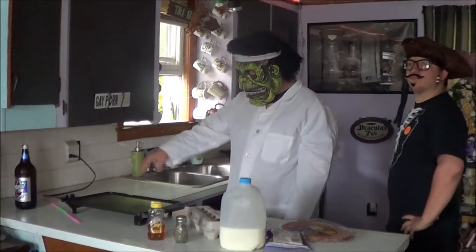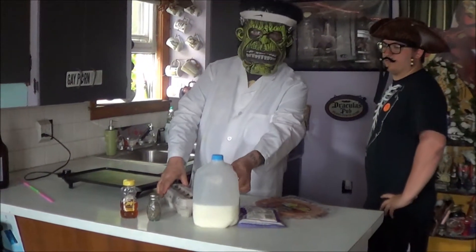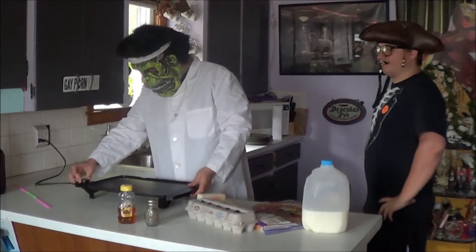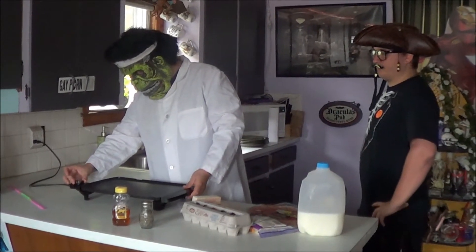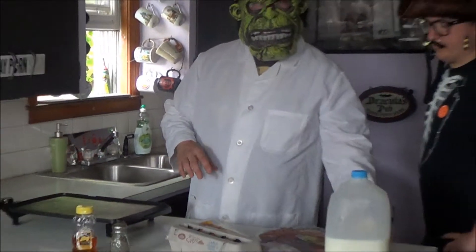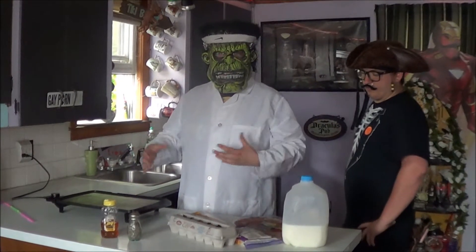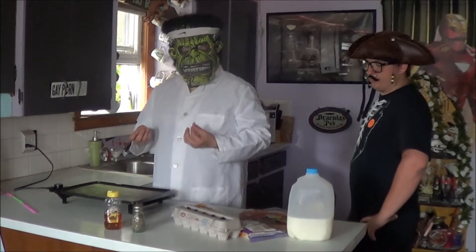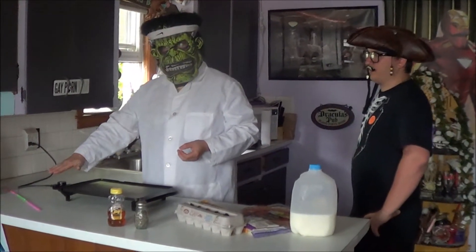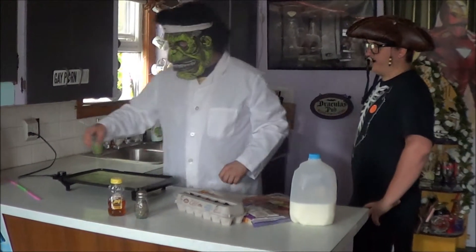The first thing I'm going to do is get my griddle. Everybody needs a griddle — 2013, people, get your shit together. Set that to about 325. The key is in the bacon at the beginning. You don't want to overcook it right off the bat, it tastes gross. Let it simmer and heat up, then turn it on. So you start off slow and work your way up. Like a woman.